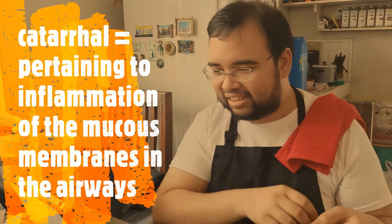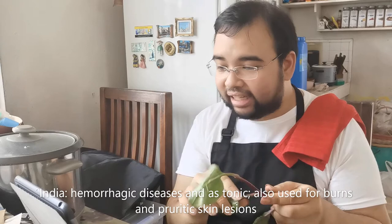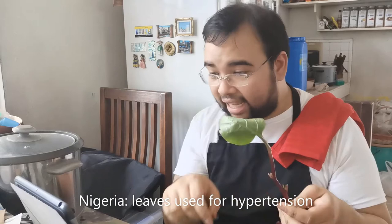In India, it's used in hemorrhagic diseases as a tonic, and also used for burns and pruritic skin lesions. In Nigeria, it's used for hypertension. And in Cameroonian folk medicine, it's used for malaria.